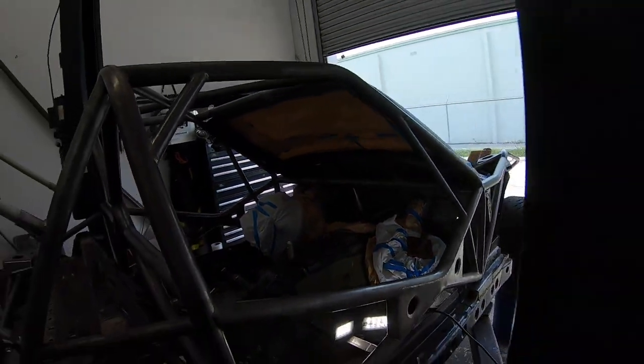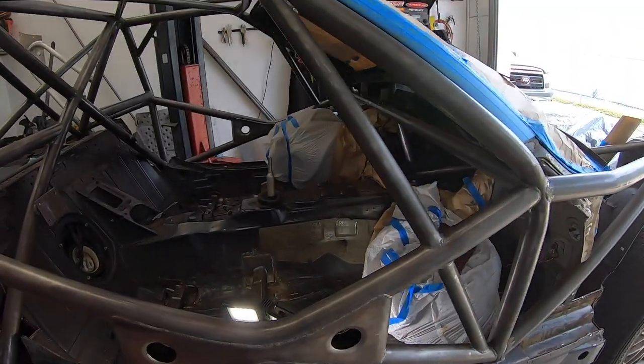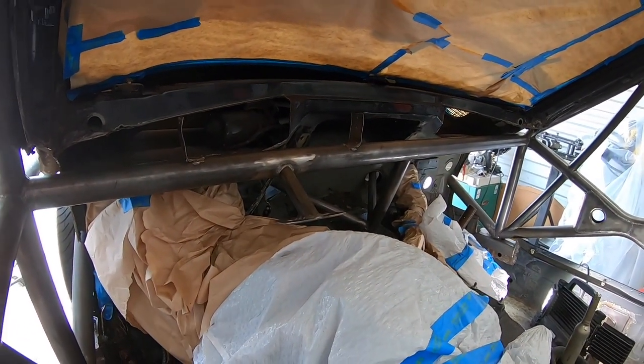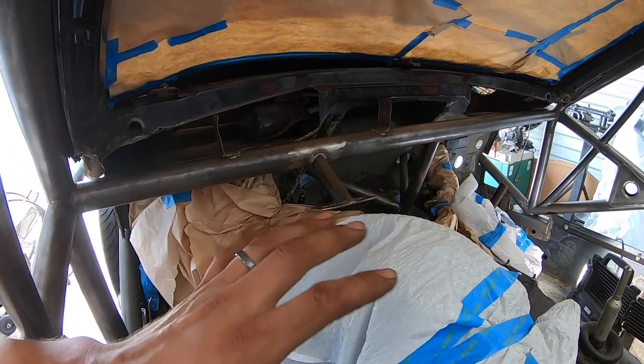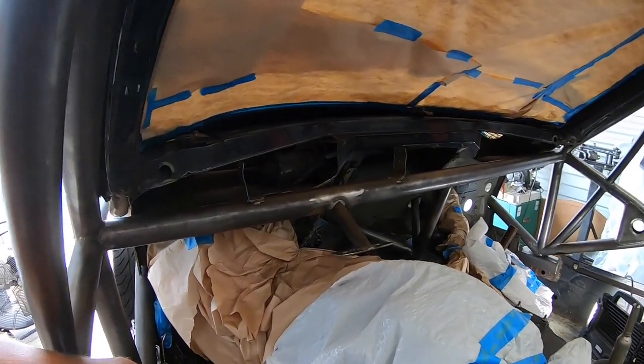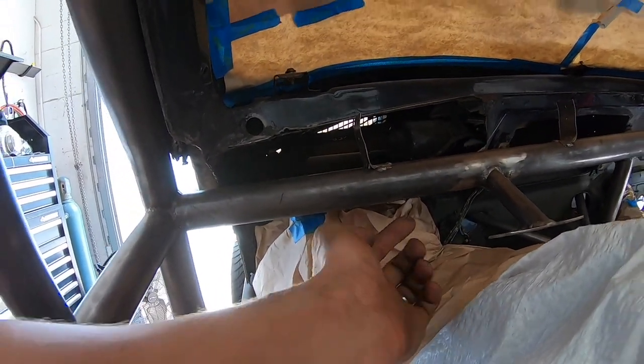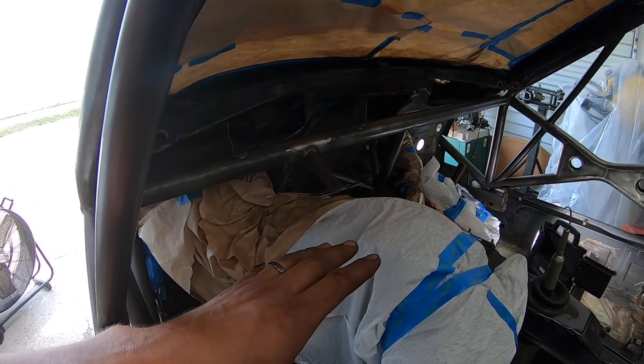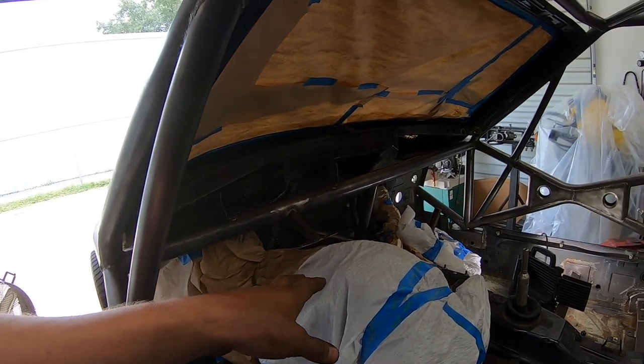We're gonna start in the car and spray as much as possible — pretty much everything we spray is everything we'll be able to see. We're doing two coats. After the paint, we'll go back with a foam brush once everything's cured and hand-paint any areas we can't reach with the spray gun. I'm gonna give it a full day to cure — taking tomorrow off to let it sit.